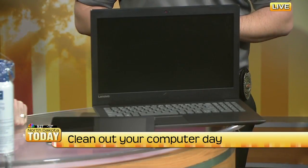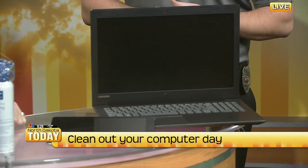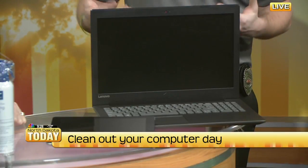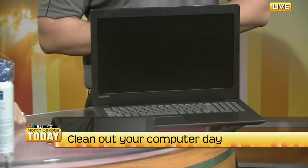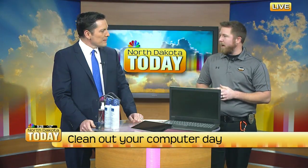Making sure that our computer is working as fast as it can be. Some simple things we like to talk about: really just backing up that information. If you've had it for two or three years and you've got a lot of stuff on there, we use these things every day. Backing up to iCloud if you have a Mac, or with Microsoft they have OneDrive. That takes a lot of that information and puts it outside of the computer, so you can delete some of that stuff once you verify it's on those sources.